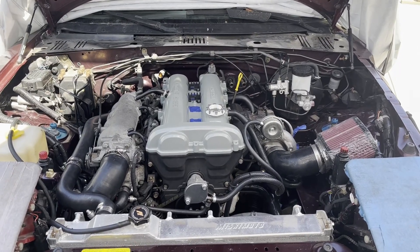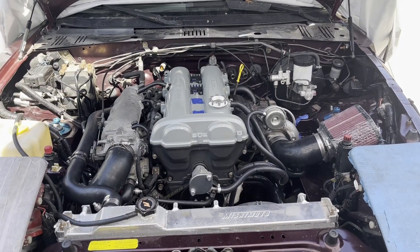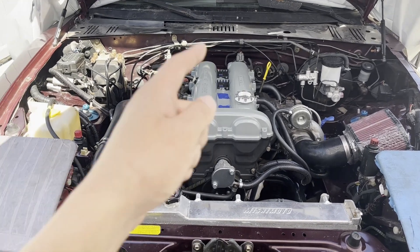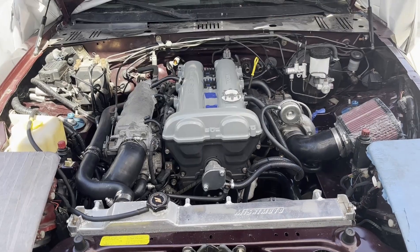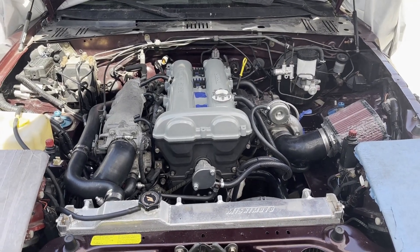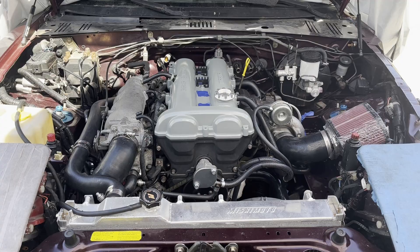Alright, that's the turbo all installed. I still have a few more things to do before starting the car again, so stay tuned. Hope you enjoyed the video — if you did, go ahead and give it a like, and if you want to keep following the build, subscribe. Hope y'all have a great day, catch you in the next one. Peace.